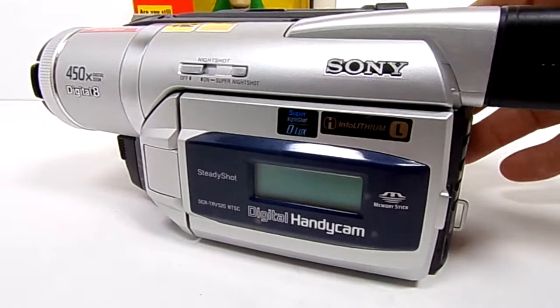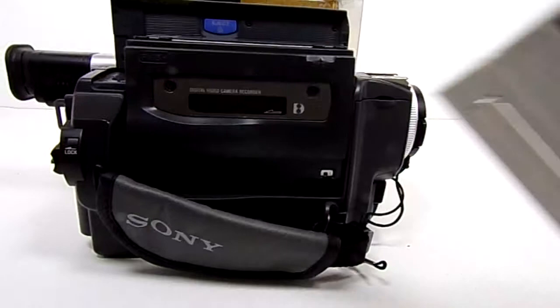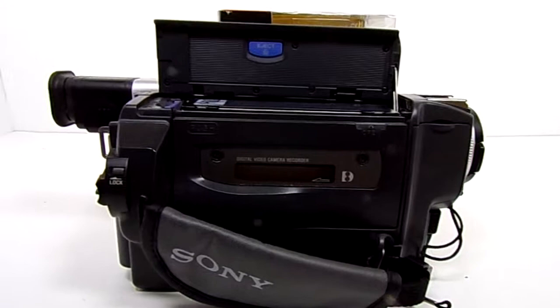I just want to show you that this is in good working condition. So we'll spin this around — this opens up. I have a tape here that I usually use just for testing out these things, so we'll throw that in.